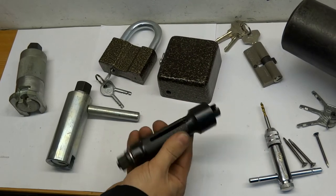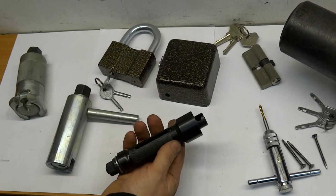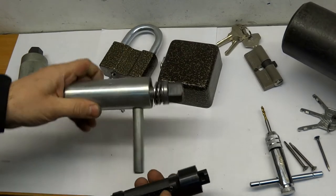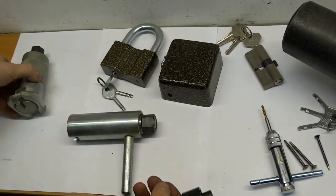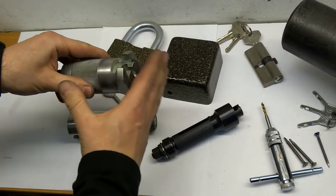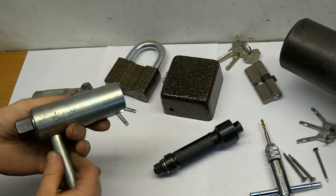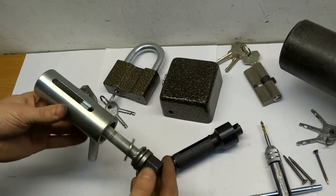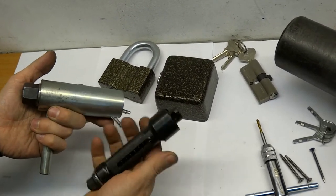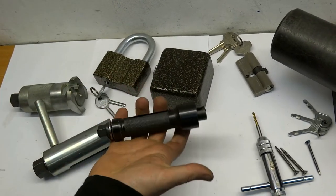Hi everyone, this is an overview of our mini puller — a lightweight version of the puller. Its functionality is exactly the same, nothing worse than a regular puller. The difference is that it has a handle, the stroke length is about the same as this black one, and it weighs about half as much, so you can just throw it in your pocket.